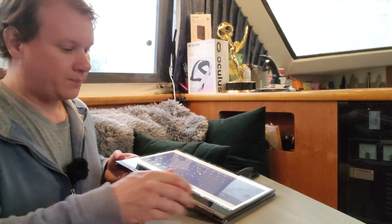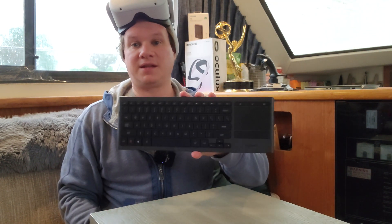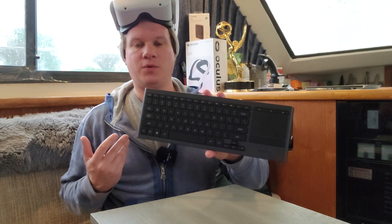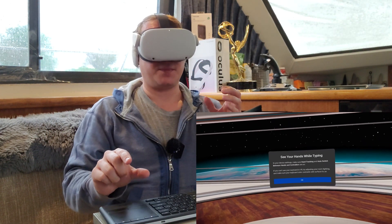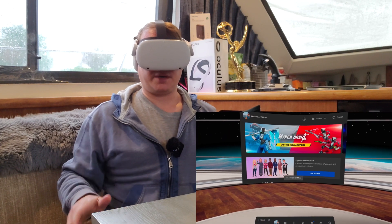Now we're going to take our fake keyboard into VR and see if it tracks. So the first thing we need to know is that in order to do this hack, you do need the Logitech K830 keyboard. You do need it. And what we're going to do is first turn the keyboard on — it's already got to be connected in the headset. So if it is not connected, make sure you connect it and enable your keyboard tracking. And you'll see my hands while typing.